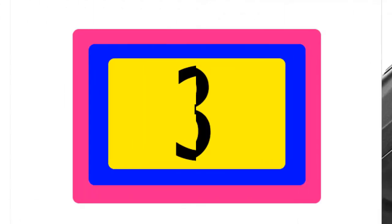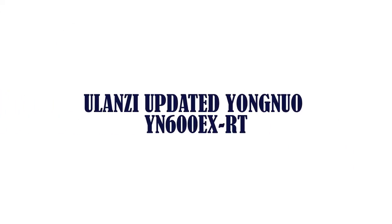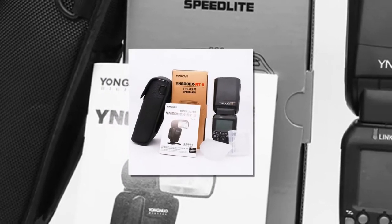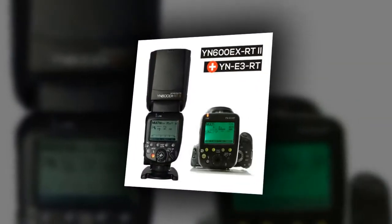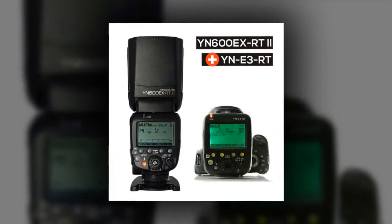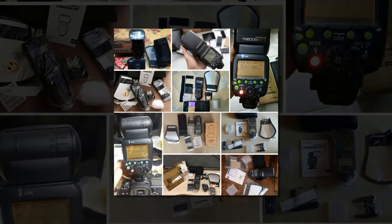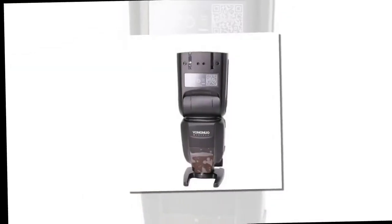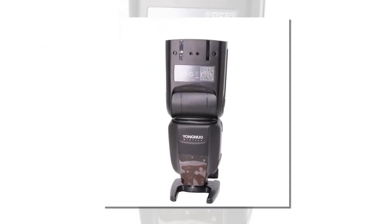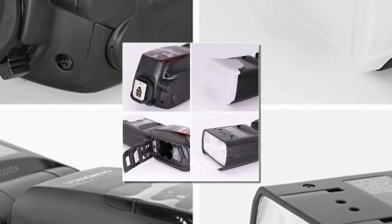Item number three is the Yongnuo YN600EX-RT. Brand name: Yongnuo. Display: yes. Size (W x H x D): 62 by 78 by 214mm. Package: yes. Weight: 430 grams. Color temperature: 5600K. Model number: YN600EX-RT.